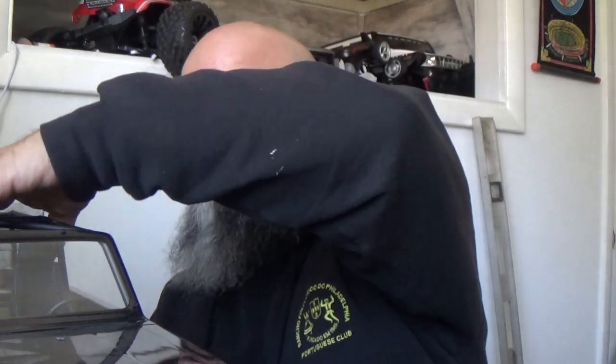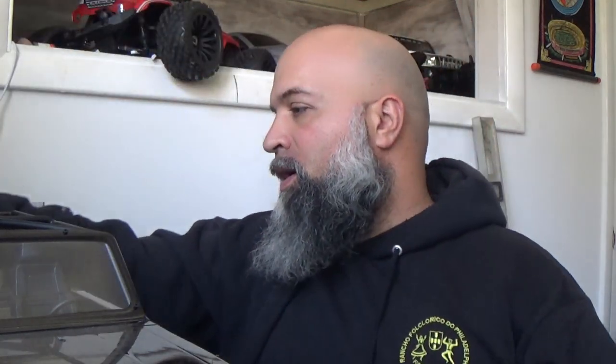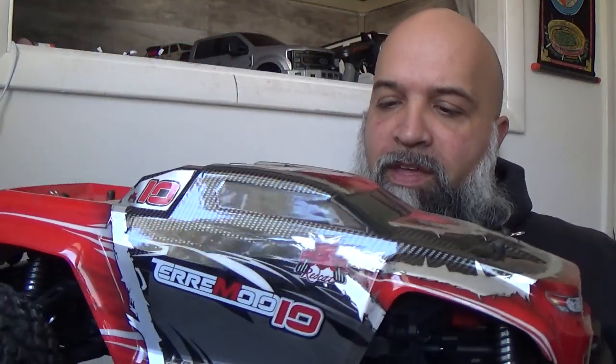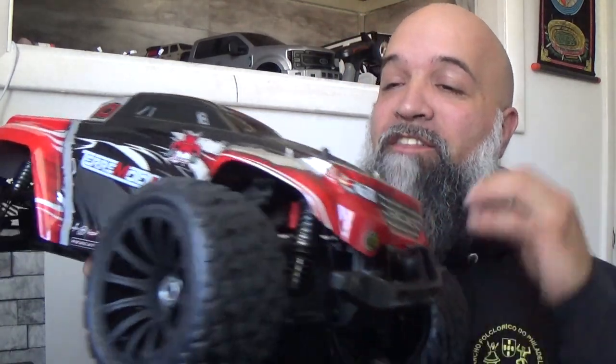He was a real big fan of the unimogs. He had the Axial unimog body cab with everything for it. So with these three pieces and the controllers for everything, he also had this guy right here — the Terror Moto 10 from Red Cat. He's a real big Red Cat fan. I do have plans for this guy, so stay tuned, because I have plans for the Gen 8 too.